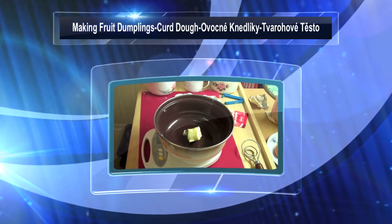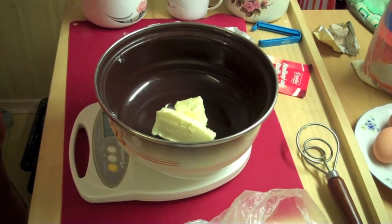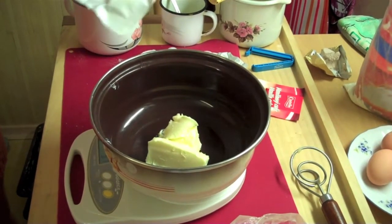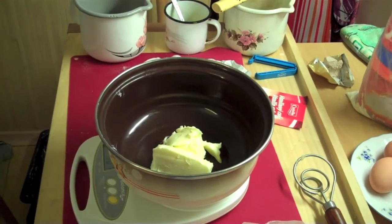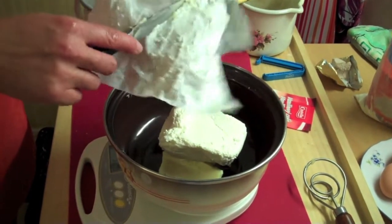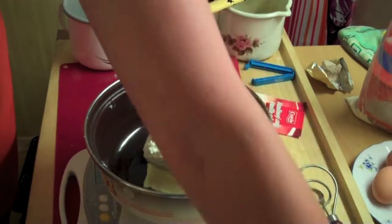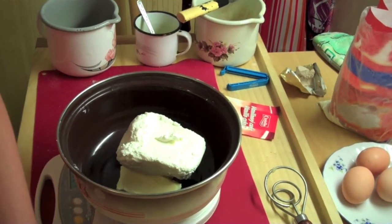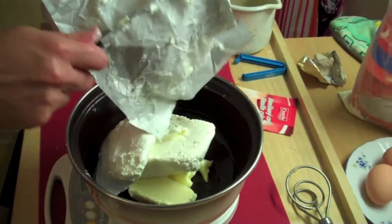This is the preparation of the dough for fruit dumplings. We start with 100 grams of butter, and then we add two packages or cubes of curd cheese — it's like cream cheese but with extremely low fat, about 0.5% fat. In total that's 500 grams of curd cheese, 250 grams each.